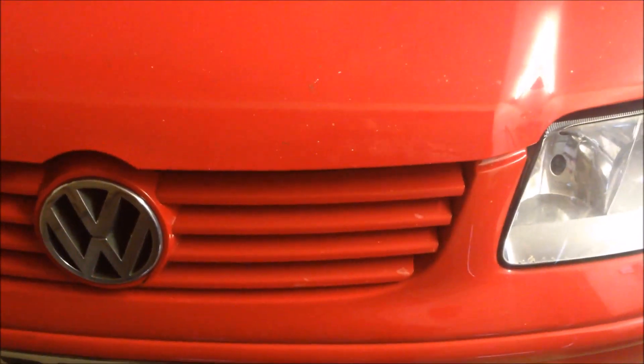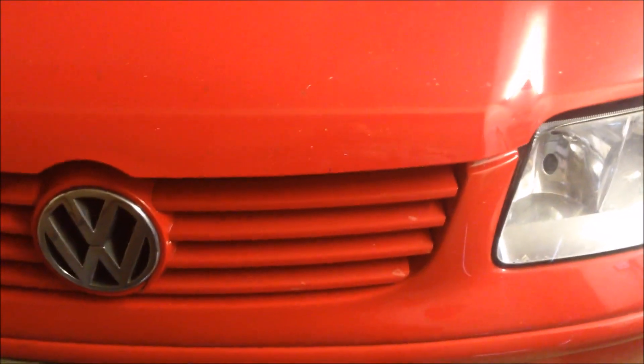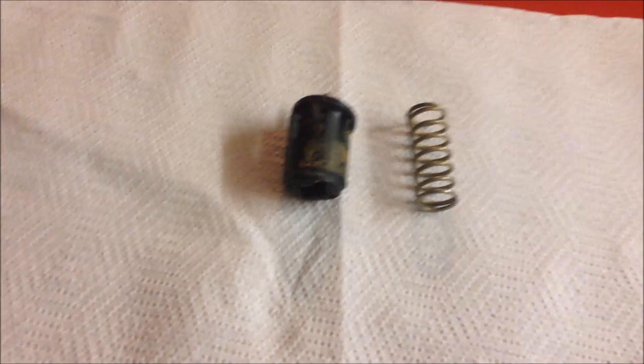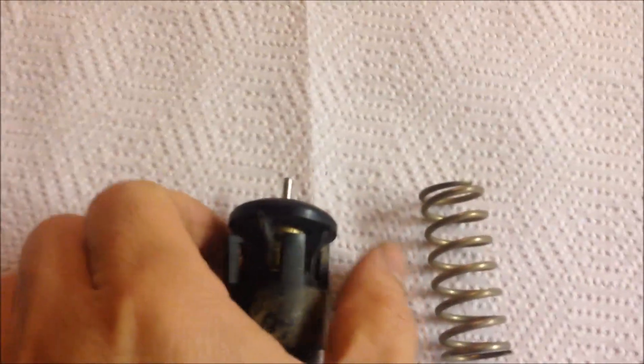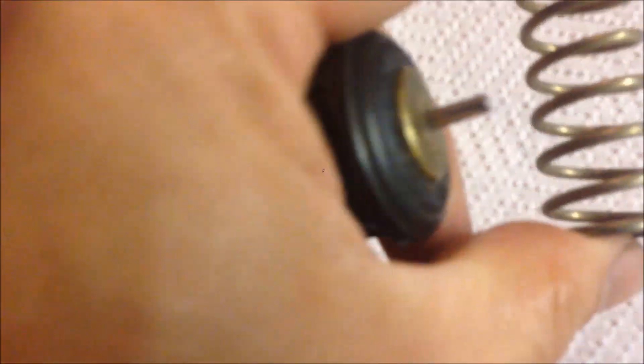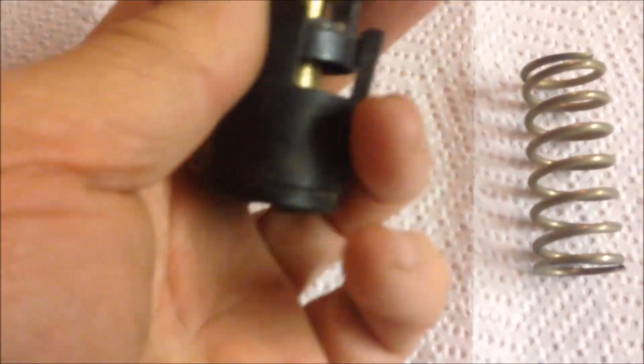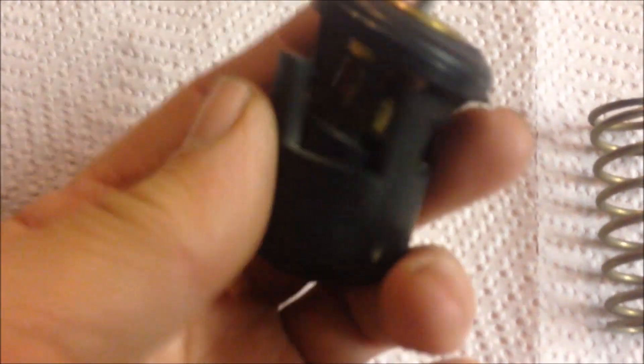Today we're going to look at how to take out and replace the thermostat. This is the thermostat in this car, and this is supposed to move. When it expands, it will go down to let the water in. This is the spring. The spring should be below this, inside here, but when I took it out, it's already outside, so the hooks are not strong enough. You can see it's trying to come out itself.